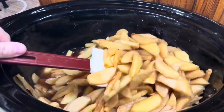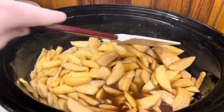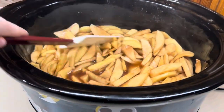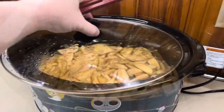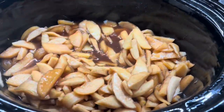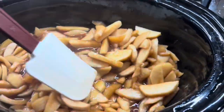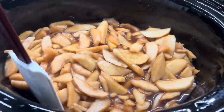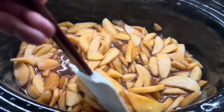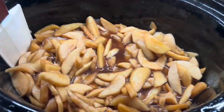Here it is a few hours in. I'm just giving it a stir, making sure the apples are all cooking evenly and everything's coated in that sugary goodness. I put the lid back on and stir it again every couple of hours throughout the process — it helps with the overall cook and I can keep an eye on it. All in all it normally takes about a good eight hours to cook them down.